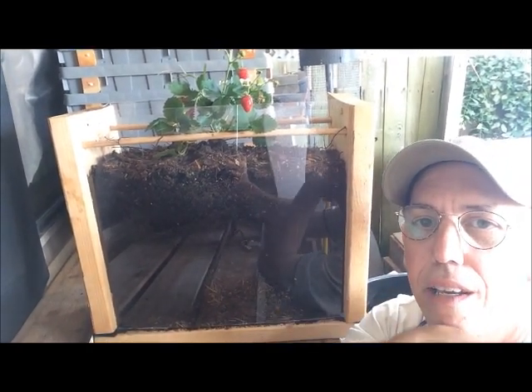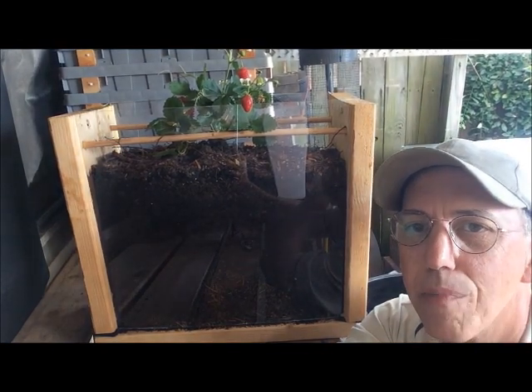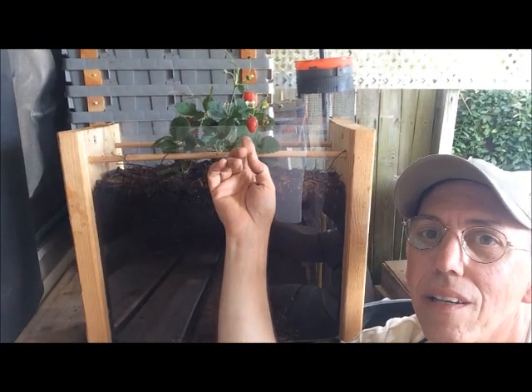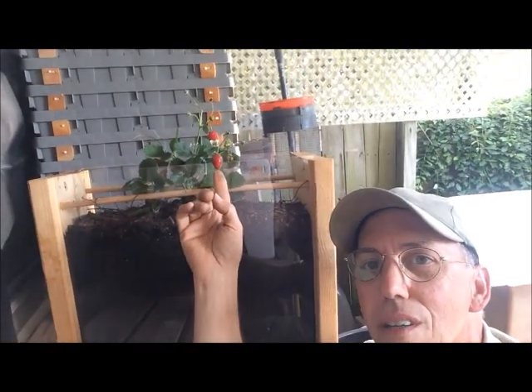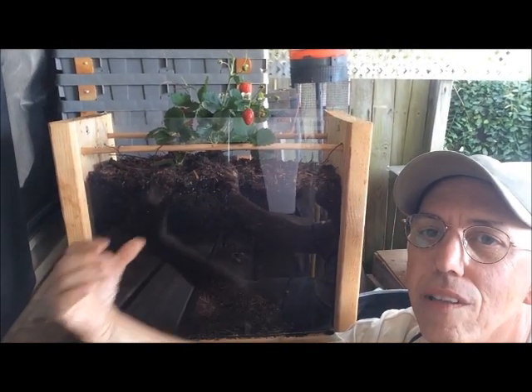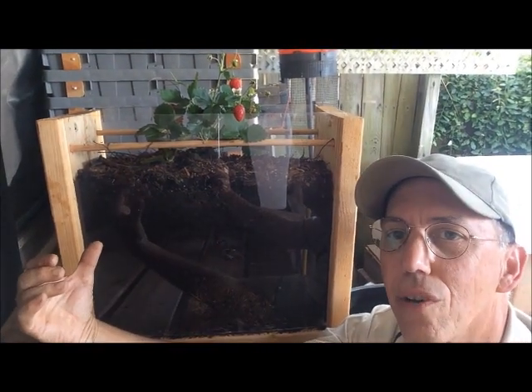This is representing the raised beds that we do our planting in. If you look, I've got a strawberry plant right here with a couple of strawberries and it's doing really well. It's thriving in this living healthy soil.